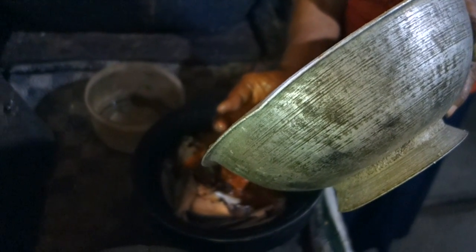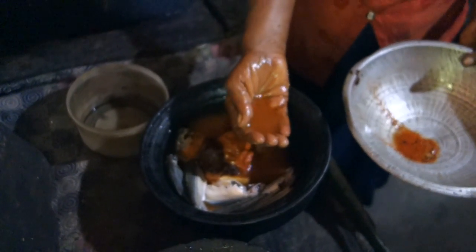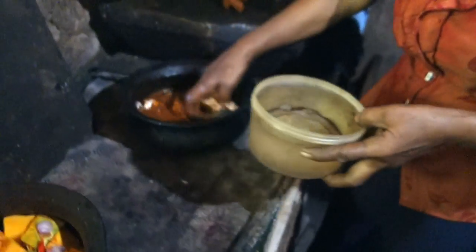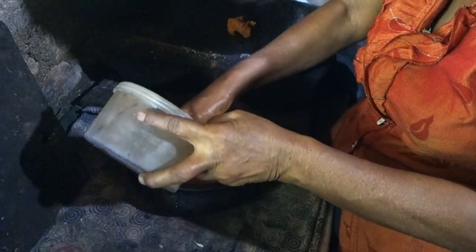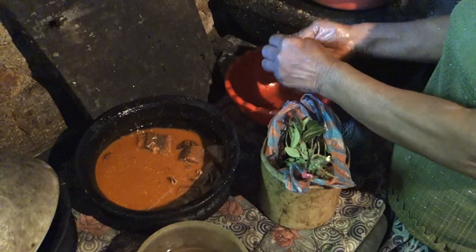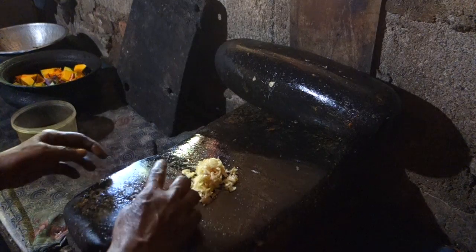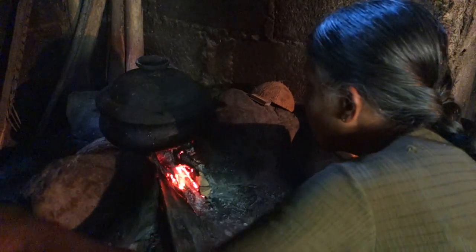They pour water into the bowl and add more if necessary. It's water from a well, stored in ceramic bottles underneath. Then they add curry leaves, coarsely crushed garlic, and some salt. Mix it and cook for about 30 minutes — firstly with a lid, and for the last 10 minutes without.